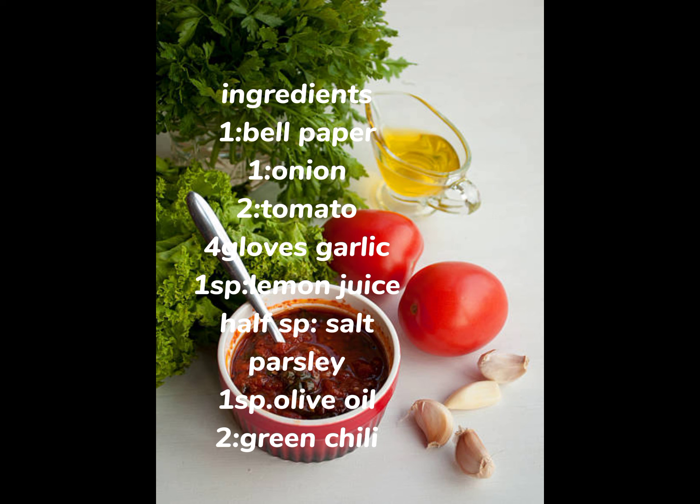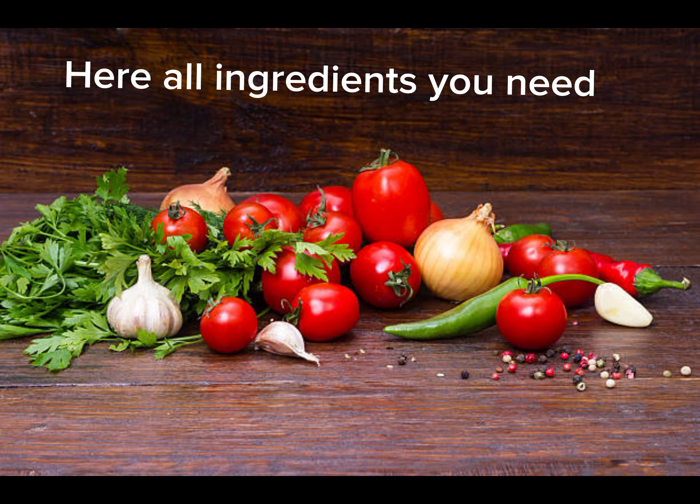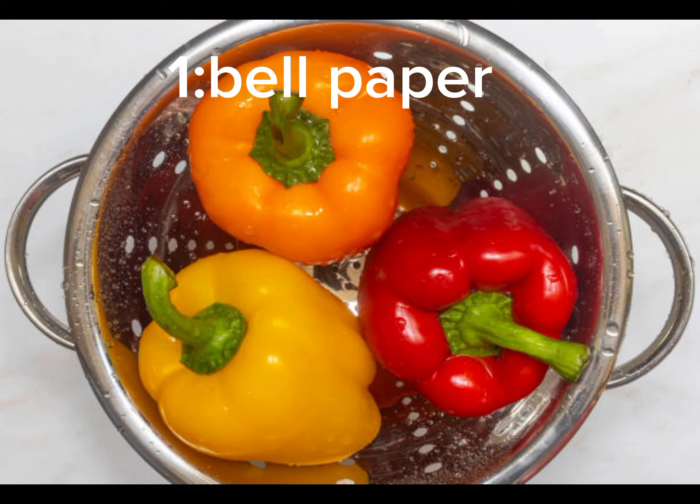I want to use shimla mirch, piaz, tomato, lemon juice, salt, black pepper, and you can work with cooking oil.